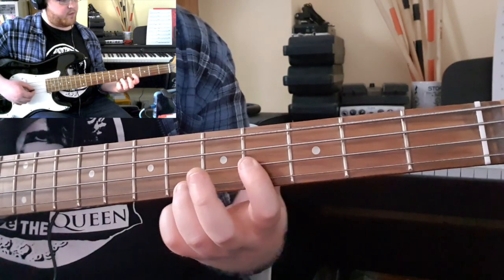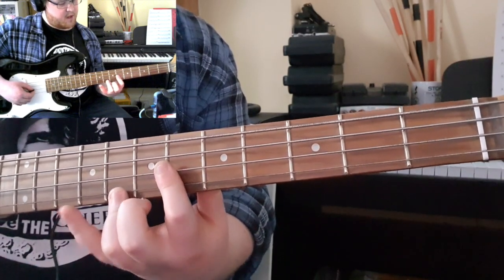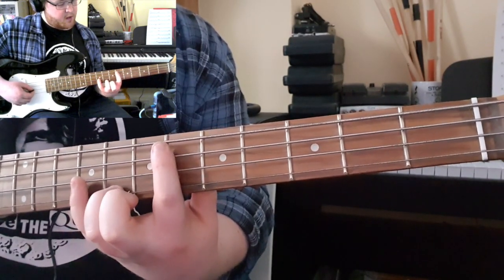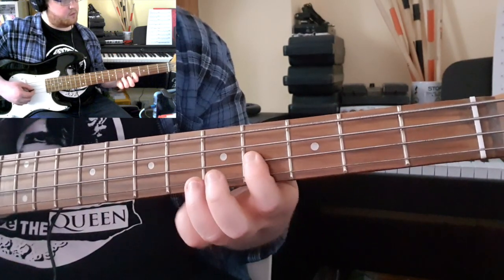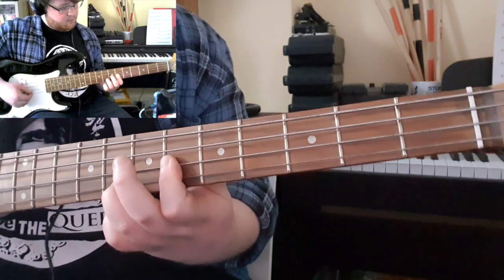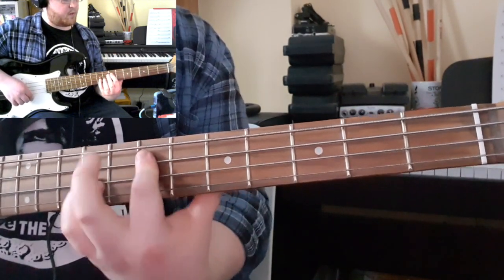You're then sliding that up from the 4 to the 6, 8, and then across to the 6, 9. The only change I would make is probably bringing your pinky across to play that fret there, and that leaves you set up for the next pattern.